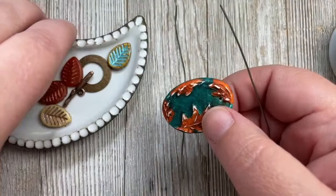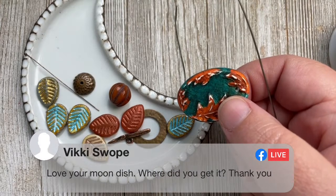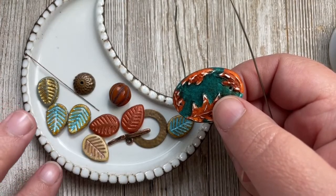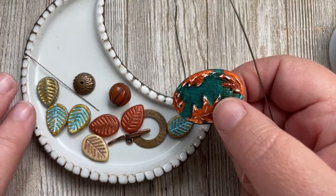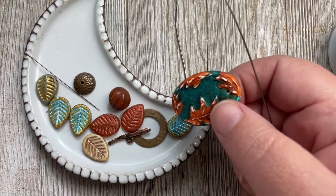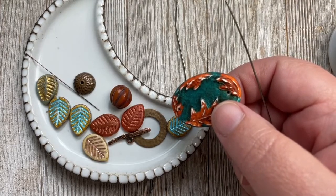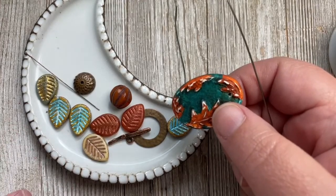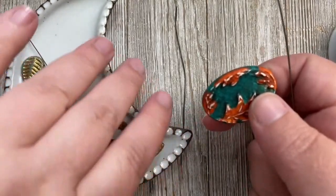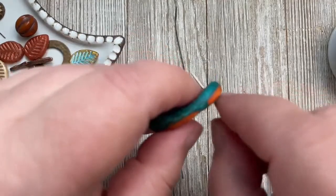Before we go any further, Vicky asks where I get my moon dish. This is from Sullivan Clayworks — that's her website. These are actually paint palettes for watercolor or acrylic paints and I just use it as a bead dish. It was a little pricey, but she sometimes has seconds sales and I got a good deal on one of those. She makes really gorgeous paint palettes — it's just the perfect bead dish!